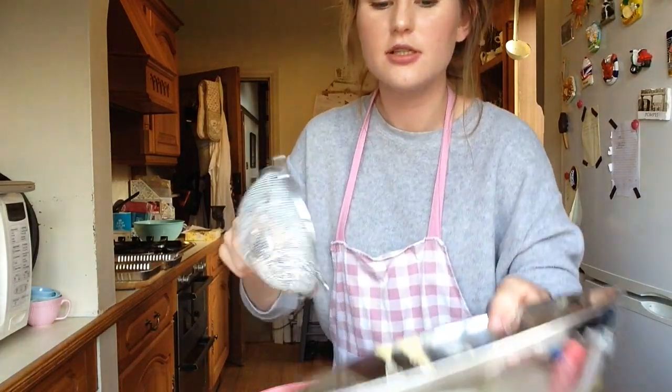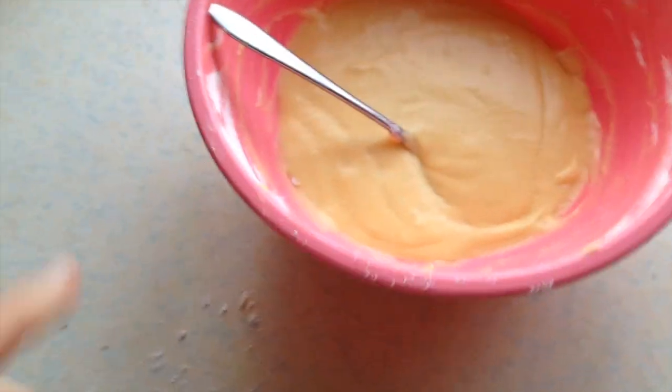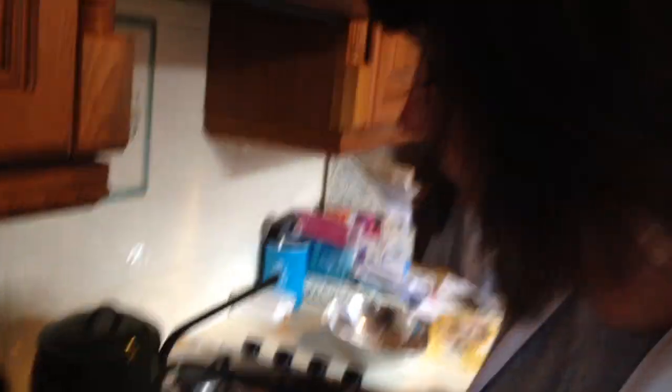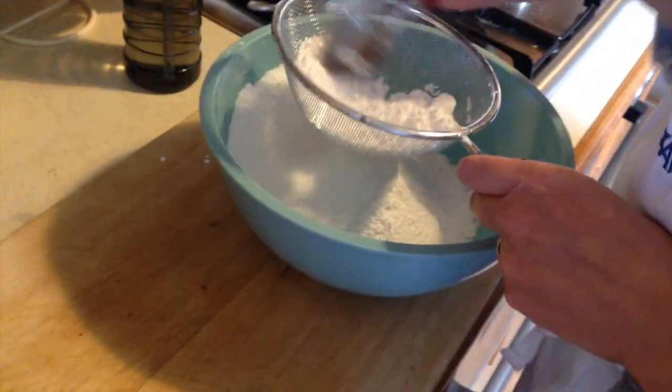I'll be vlogging on holiday as well because that's what you do. This is my buttercream done — I've added some peppermint in so it tastes pretty minty. Mum's currently doing hers. You've got to sieve it otherwise it'd be impossible to get rid of the lumps.